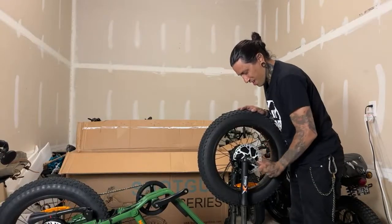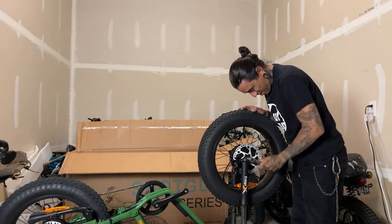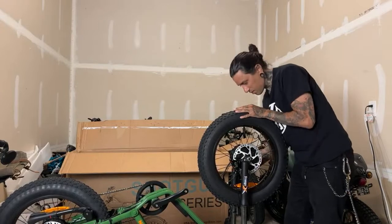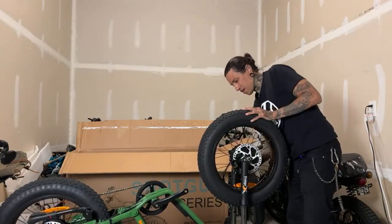That is kind of weird. Emilia said what are you going to do with all those bikes — I need to start an e-bike rental company. That would actually be a good idea.